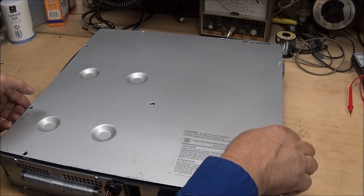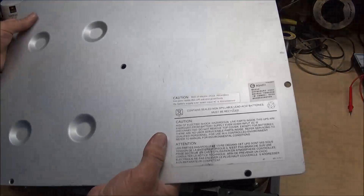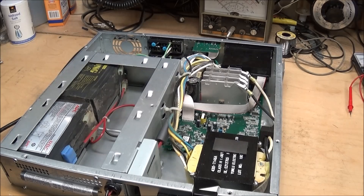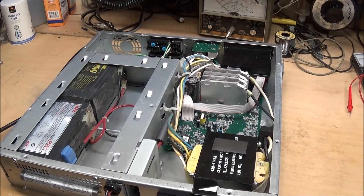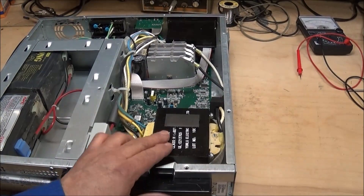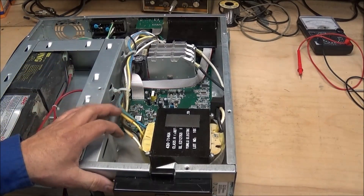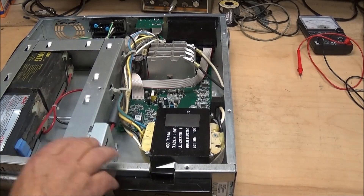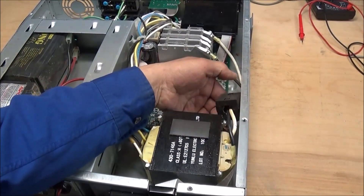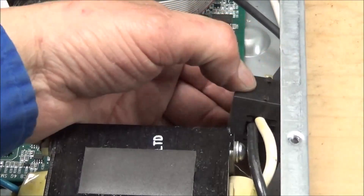All the screws are out - lift the cover. I really like this; it's very heavy gauge steel, good and solid, not much flexibility in it. And there we are. You can see the transformer here - I'm pretty much thinking it's probably 24 volts. There's a little clip-on filter on the leads right there, which might come in handy for something.